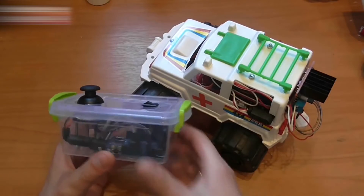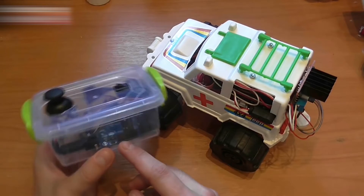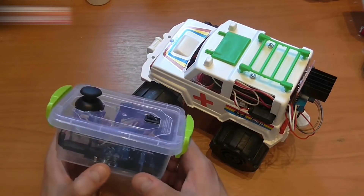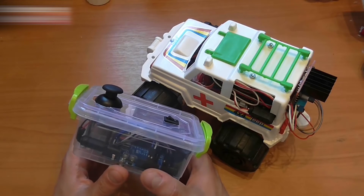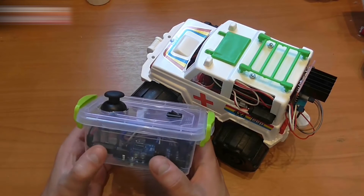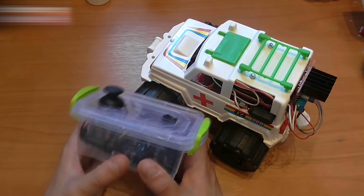As to the software, you should connect the Arduino Uno with the USB to a PC. Download the software from the Arduino.CC official website — there is a link for it in the video description. Install the driver; there is also a link for Chinese Arduinos in the video description.